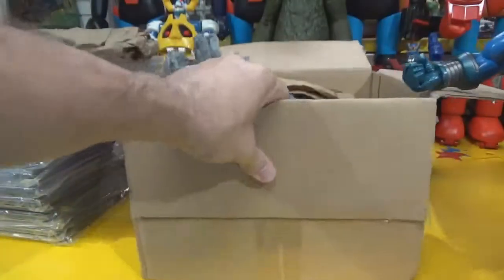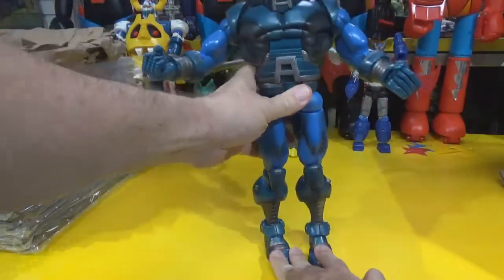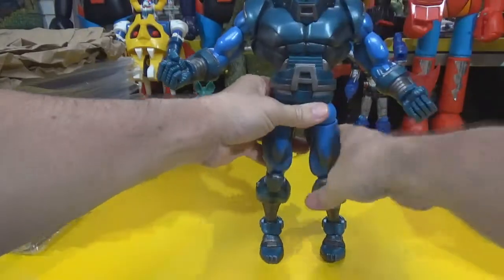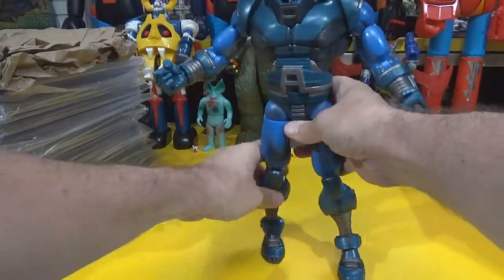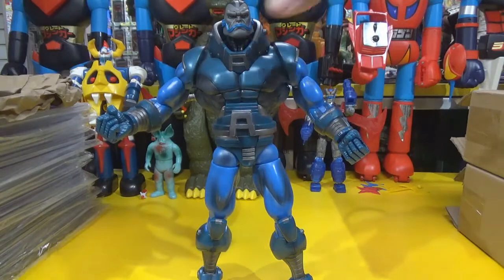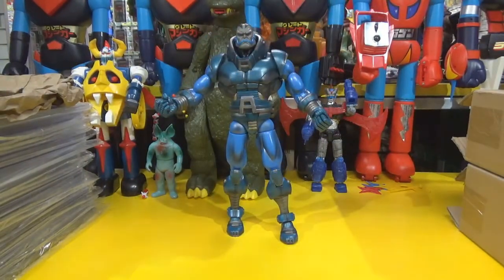Maybe I should bring the box down and carry the pieces up so you can see them once they're put together. Apocalypse, are you going to hold still? His balance is a little awkward — it's a big figure though. Let me see what else is in here.